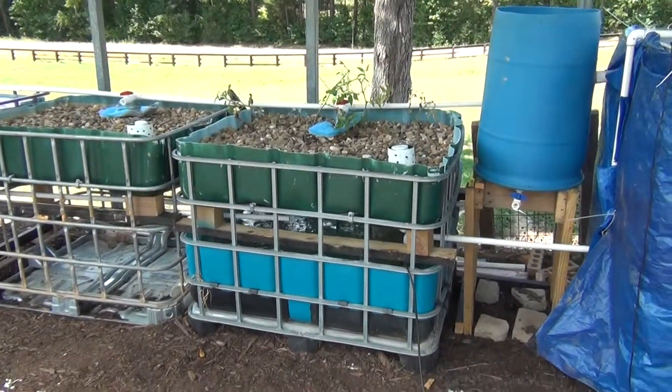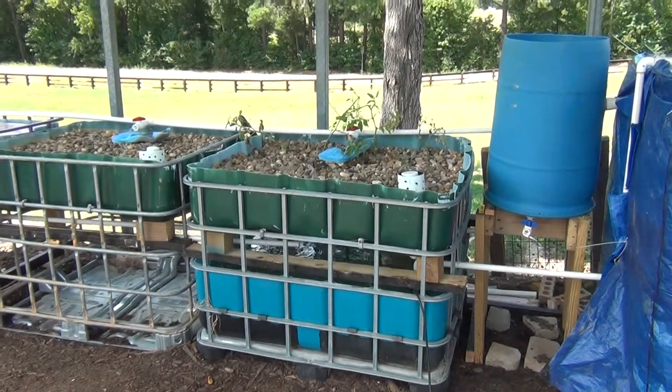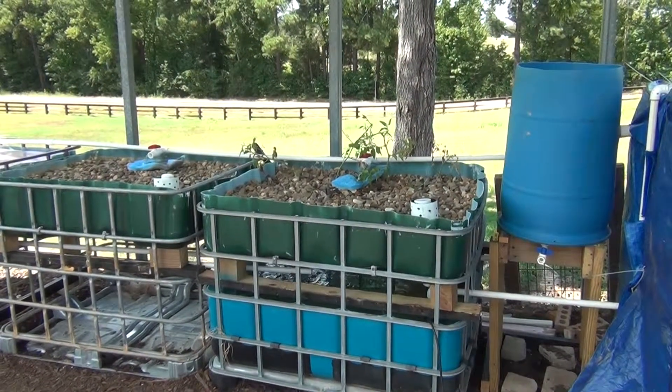I've also included a sump pump and a sump tank. That way I can have a constant height single pump system, or chop system.